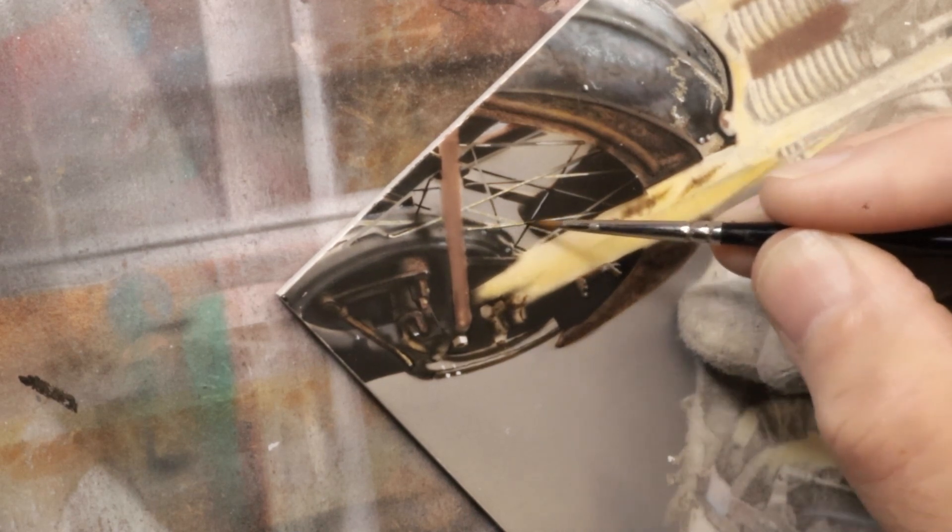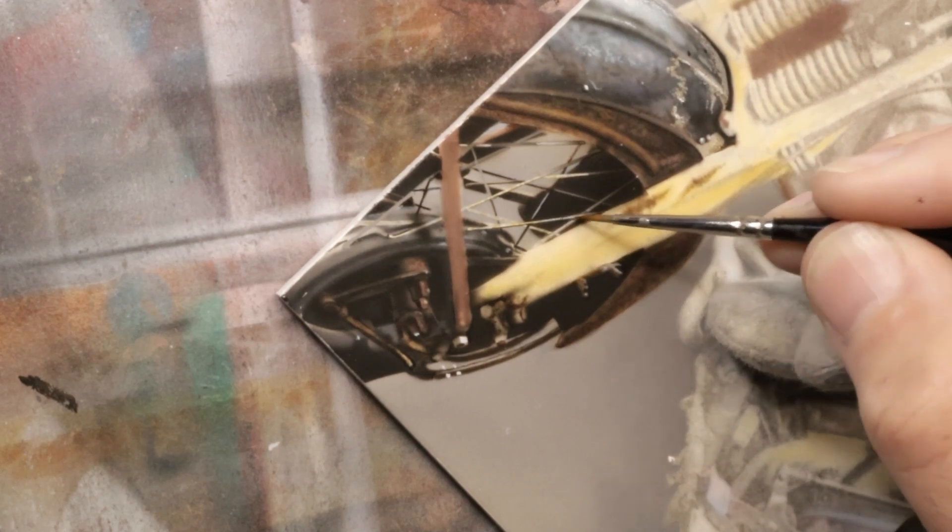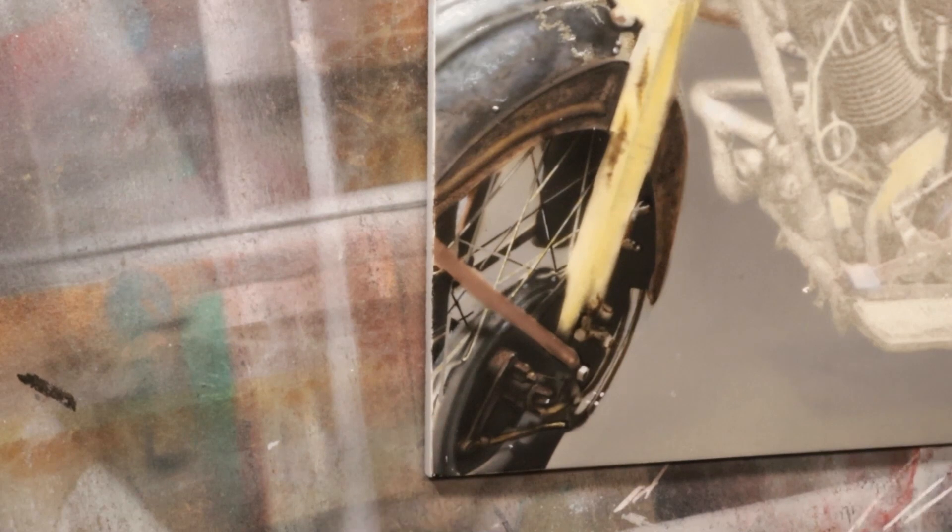That looks good. I may adjust it after, but I'm feeling pretty good about it. I don't want to go too much with this yellow — the spokes will yellow and I don't want that. I just want to give it a hint of whatever oxidation is going on there.